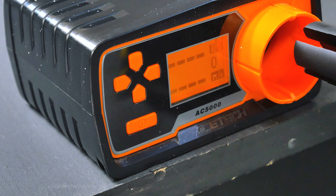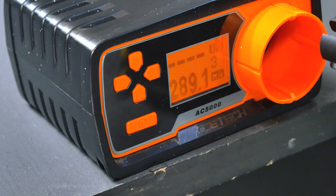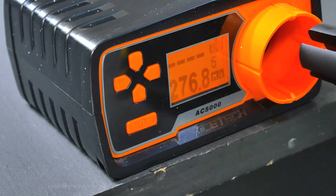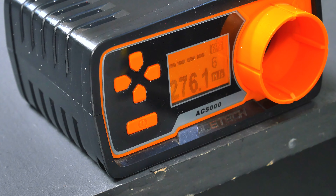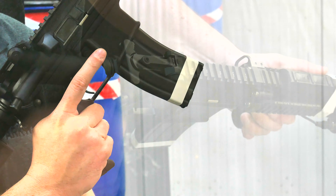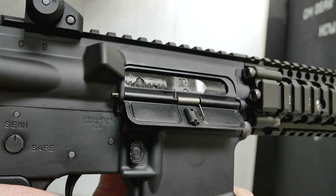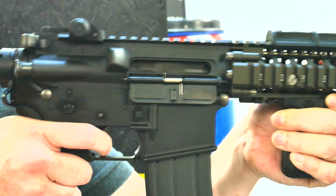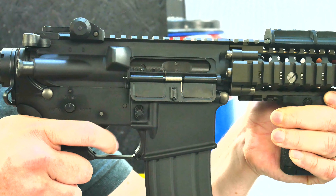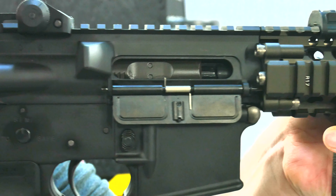For the chrono I'm using 0.2g BBs, and even with low-powered gas I'm still getting about the 300 mark. I can understand why some people want to put green or even red gas in these, but you do run the risk of burning the internals out. Even with this low-powered gas I'm still getting quite a bit of kick into my shoulder, and you can really feel it each time you pull the trigger. It's not quiet at all — it's a really loud, thunking noise, and inside where I am it just echoes off the walls, which makes it even better.